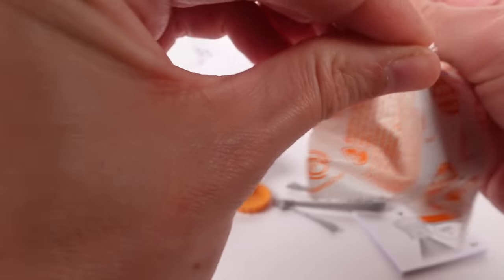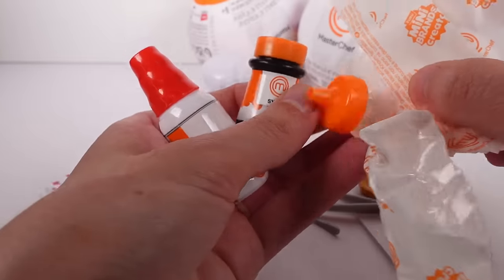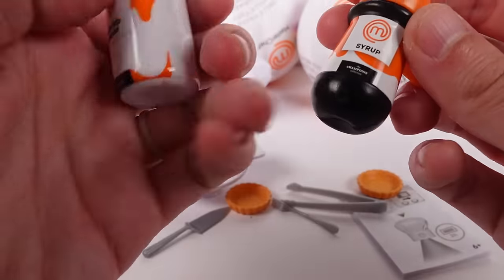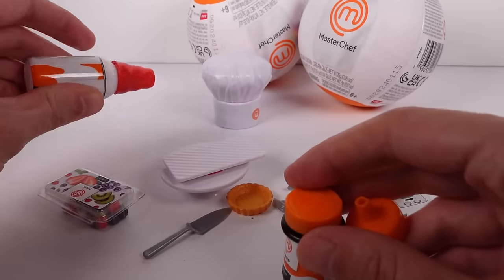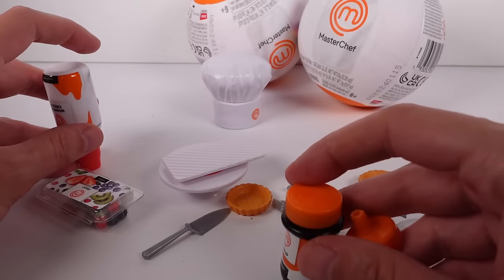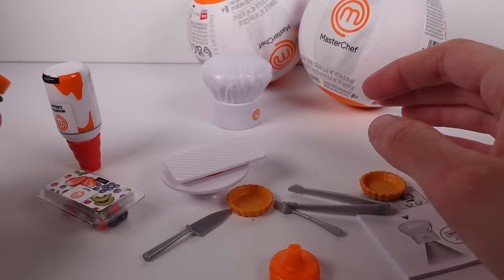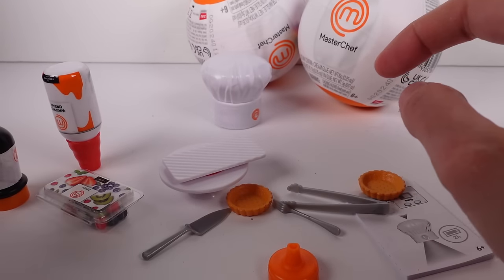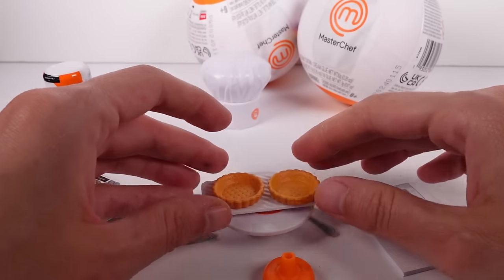We have one more large bag — it's our big bottles! We have the syrup and whipped cream. This is going to be interesting. The first step is apparently to fill the tarts with the whipped cream. I'm going to zoom in for you guys — I can't make any promises that this is going to be good, but we shall see.